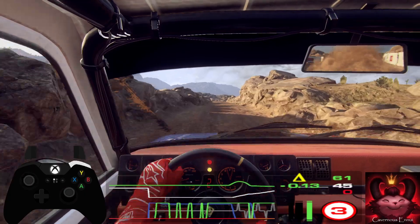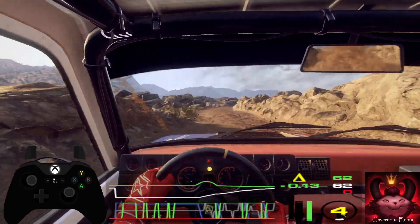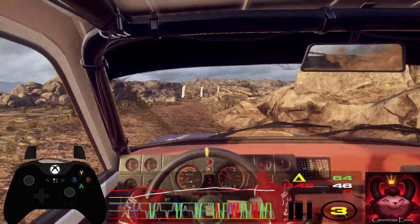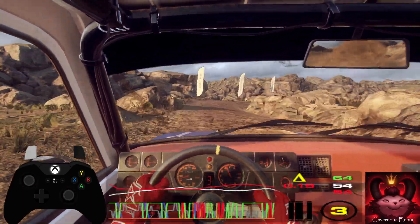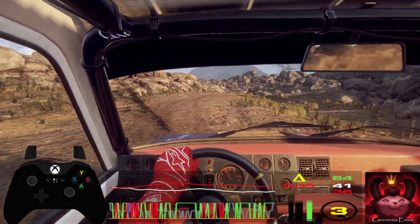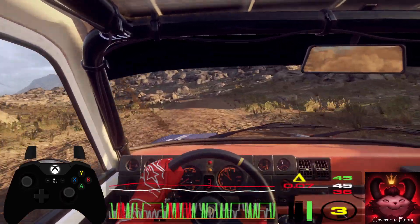60, bump into 4 right. 30, 1 right long. Opens 4 right into 3 left, don't cut. And keep right, 30, open hairpin left.